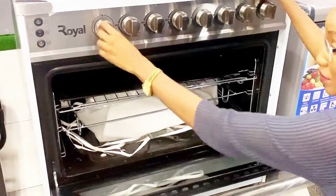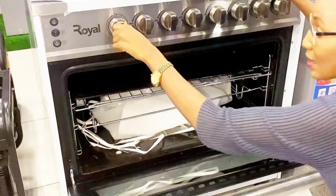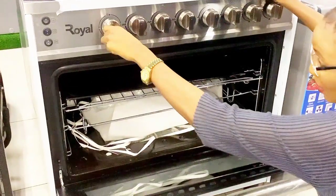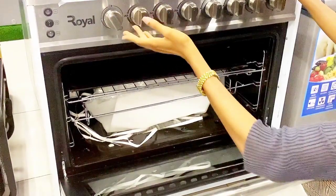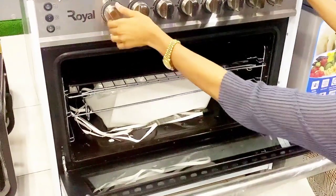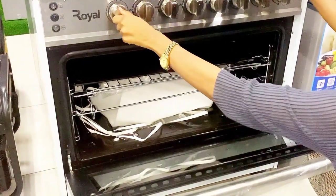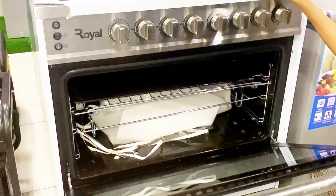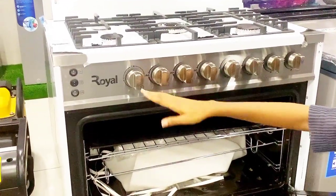This is the timer for it. You can set it — say 20 minutes, or 10 minutes, or whatever time is suitable for you. You just keep turning it to your desired time. Once it reaches zero it goes off on its own. So whether it's 10 minutes or any time you set, it will go off automatically.